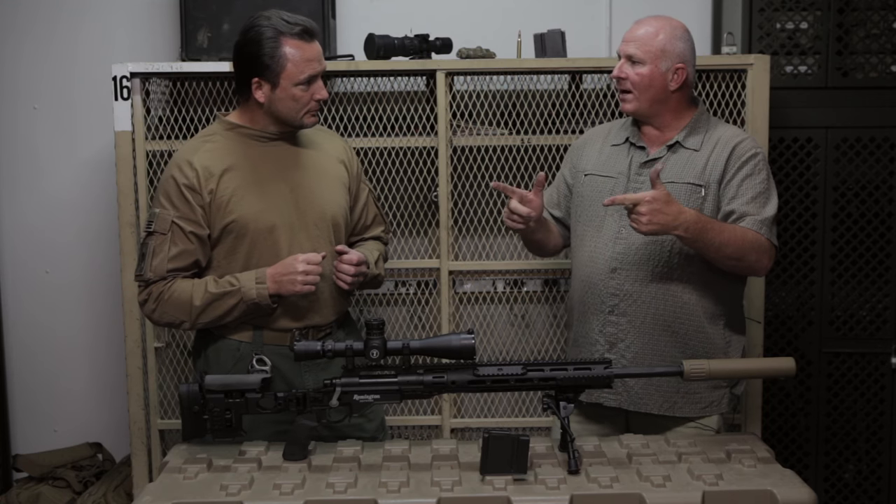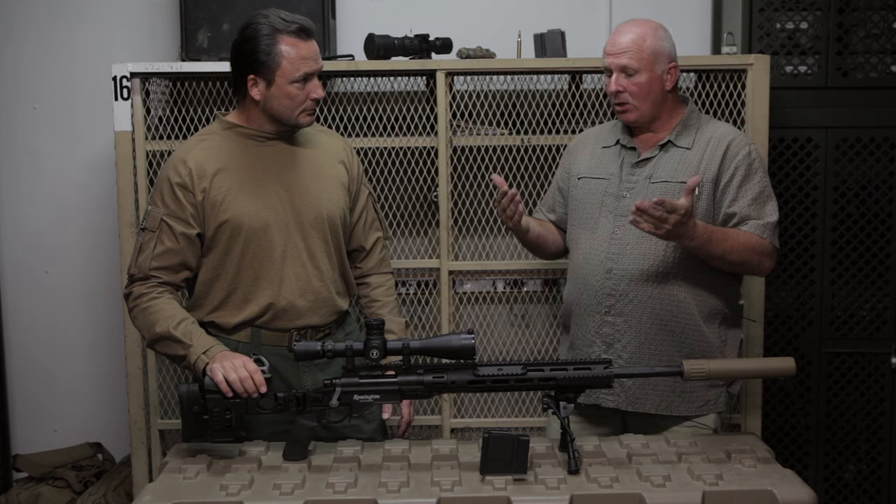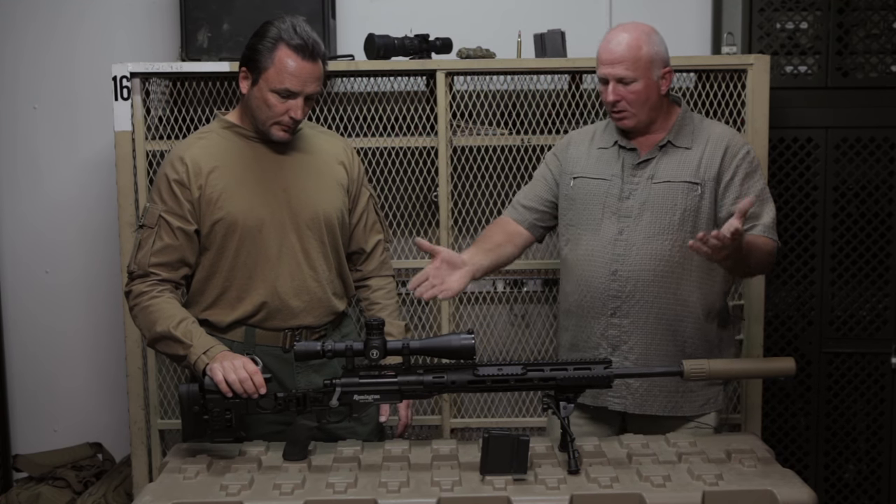Took those M24s, shipped them back to Remington, took that long action, turned it into a .300 Win Mag, dropped it in a state-of-the-art chassis, threw on some new optics, and here we are.